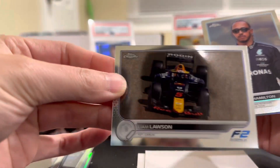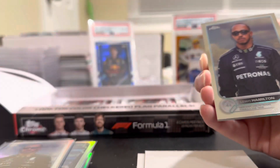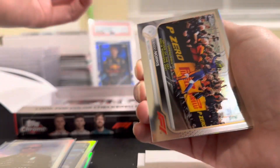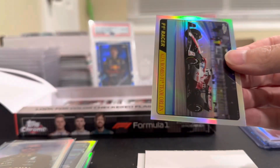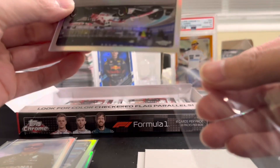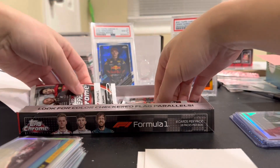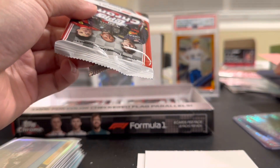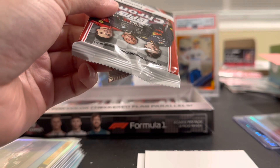BM Lawson. This one is definitely not a variation because we just got the base version. Lewis, Lando refractor, another one, Alfa Romeo Valtteri Bottas — getting every driver in this set with refractors. So we got four packs left guys — so far we had two numbered cards. Hopefully we can get one more at least.